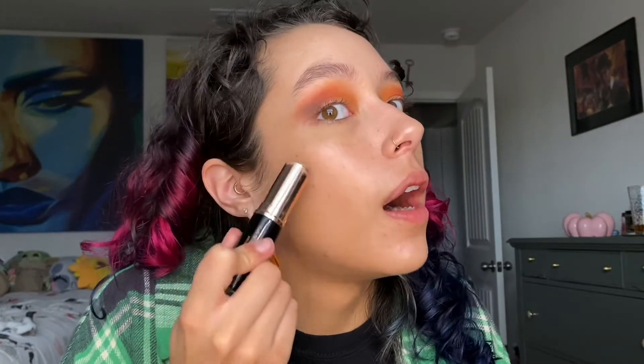Let's add some shape back — we're gonna take the ABH cream contour stick in Fawn and use that.